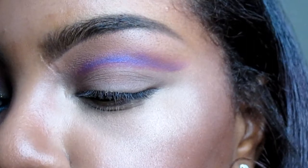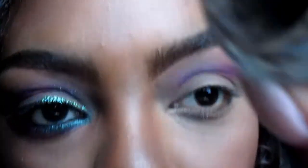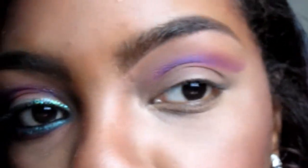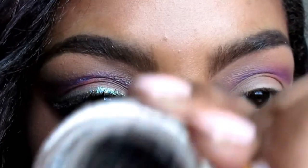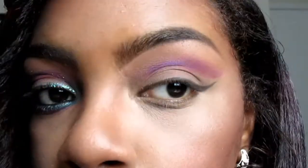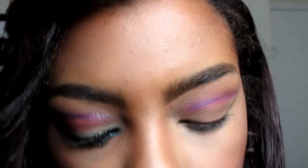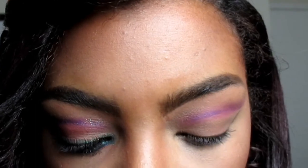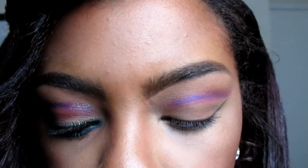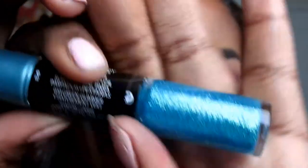Onward to the liner — I'm going to use Coco Richie. This is the liner I was telling you about, and it's what I put in my brows today. I change up my method for how I do my brows, so that's what I'm using. For my liner I kept it pretty simple — I'm using the Revlon Photo Ready eye liner. It's a lid liner and lash product. This one is in Green Glimmer and this is what it looks like.